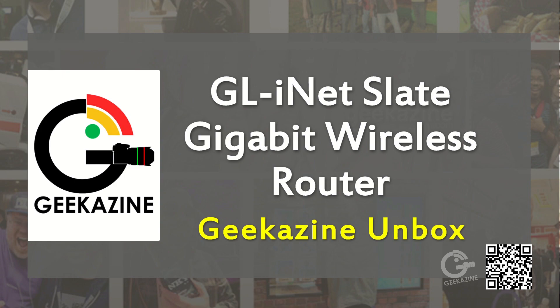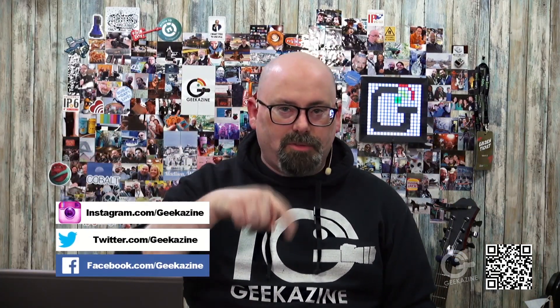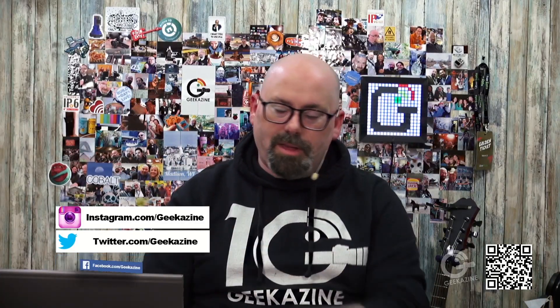Over at geekazine.com if you have any questions, feel free to tweet me, Facebook me, LinkedIn me, Instagram me — whatever — at Geekazine. Think magazine, put in a geek. On YouTube go ahead, like, subscribe, comment down below, and that bell notification will tell you when the next video is coming. On geekazine.com there's a notification button on the bottom right-hand corner to tell you when the next post comes up. That was the unboxing of the GL.iNet Slate — hope you enjoyed it!